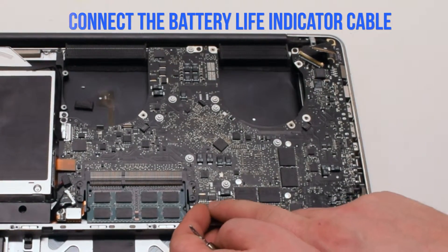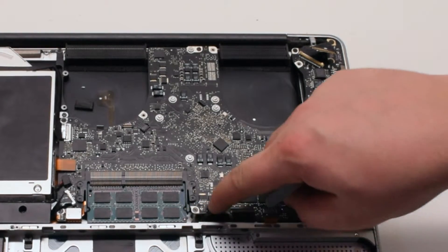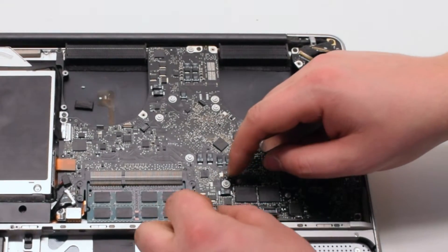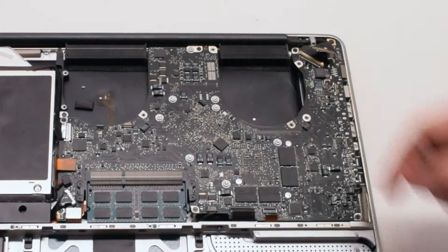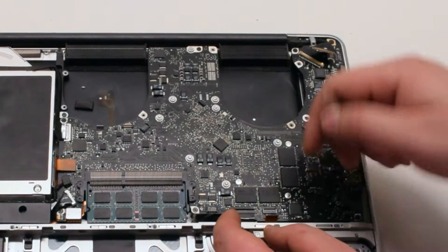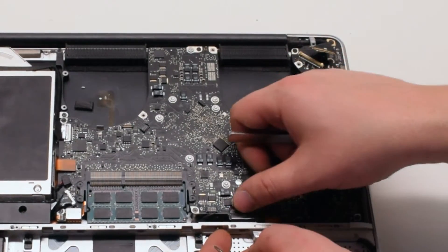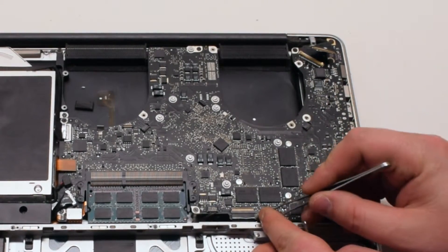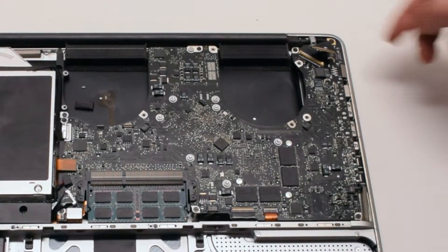Next, connect the battery life indicator — position it over the socket and click it in. Connect the keyboard, making sure that the lever is up when you're sliding it in. If you're having difficulty with this connection, go ahead and watch the mid-divider removal video. Reconnect the express card cable, lifting up the lever and sliding it into the connection, then push down the lever when you're done.